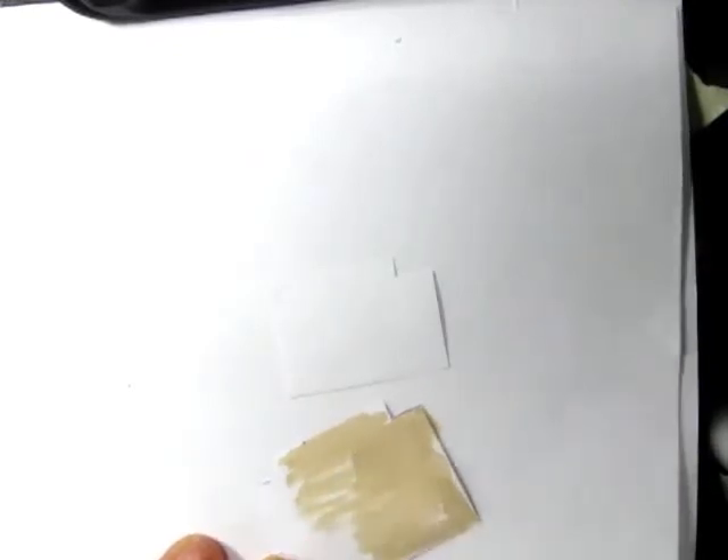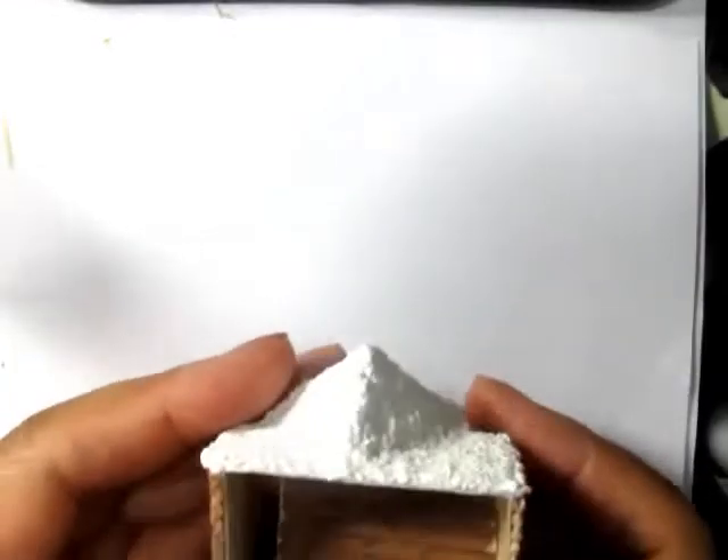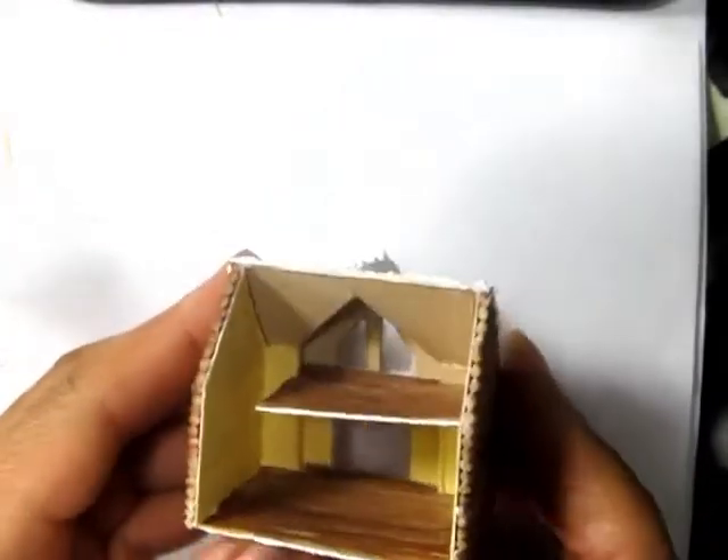Next, I used two additional paper templates for the floors — I'm going to paint those the way I want them and glue them in place. Then I also went ahead and painted the walls and the ceiling.